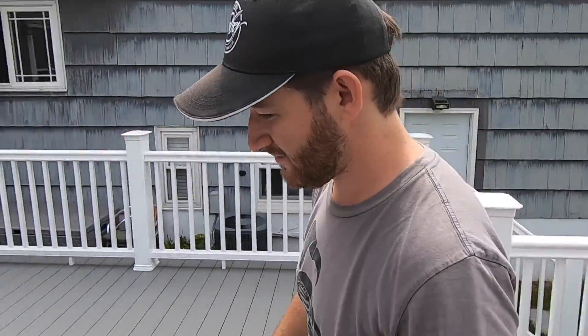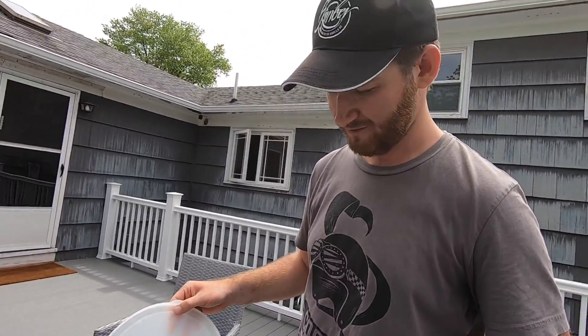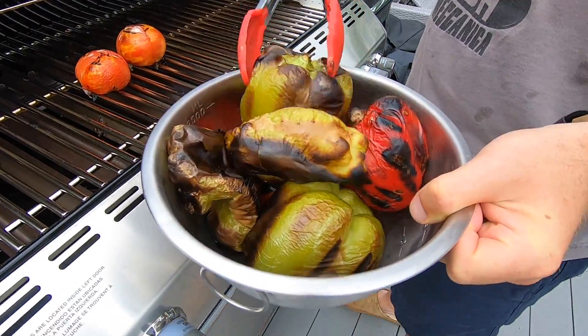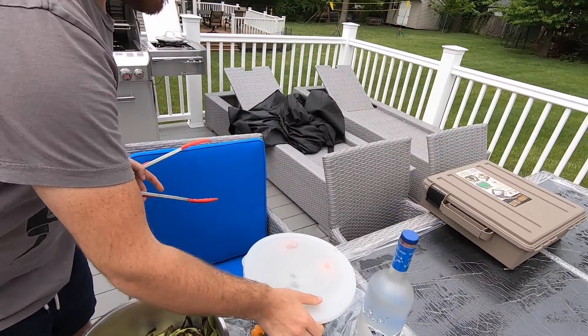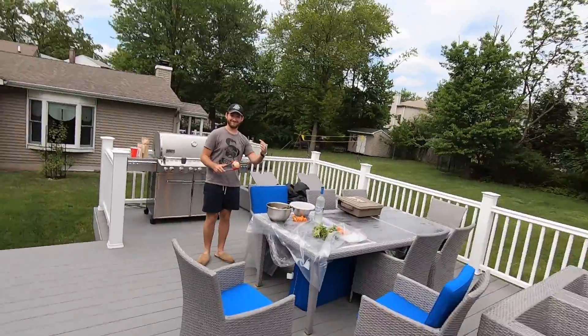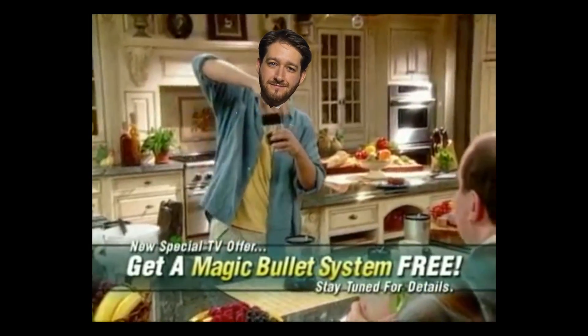Whenever you take something off the grill you want to let them steam a little bit. The steaming maneuver softens up the peppers and gets them ready to be blended up in our Nutribullet. We fell for that infomercial — if you're wondering what sucker buys blenders from infomercials, he's an easy target.